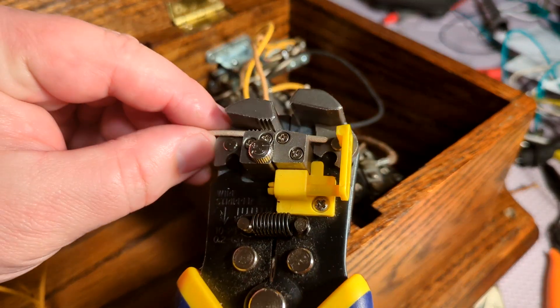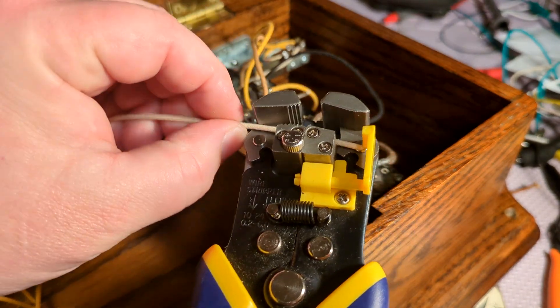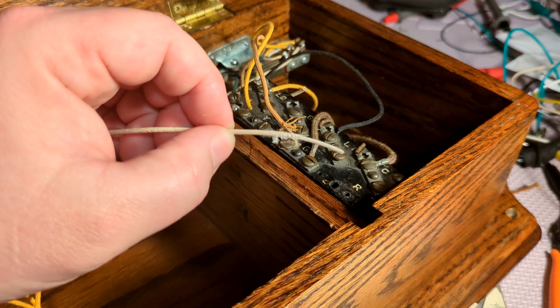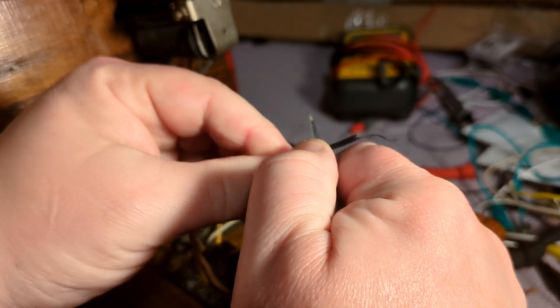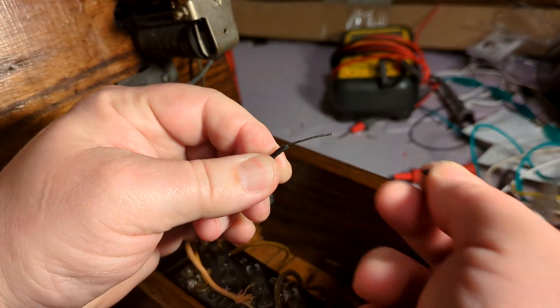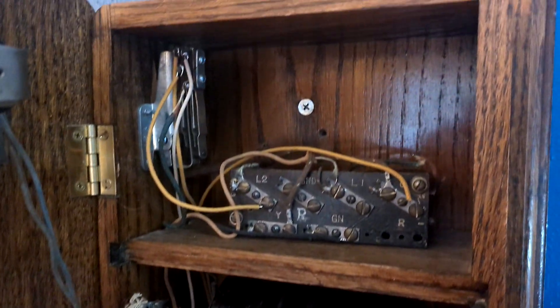Cloth covered wire is kind of a pain to work with though. My magical wire strippers, which I've seen working miracles with the impossibly fine wires inside EL wire, were almost useless, leaving a nasty mess of frayed threads whenever I tried. I was forced to resort to bad old techniques of rolling the wire onto a blade with just enough pressure to cut the jacket, but not the core, or yourself. But it worked, and I think it was worth the extra effort — think what a bummer it would be to open this up and see a bunch of brightly colored modern insulation.